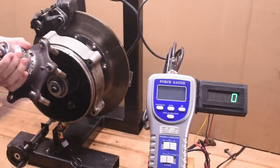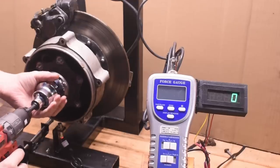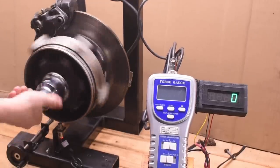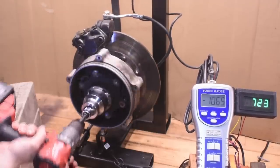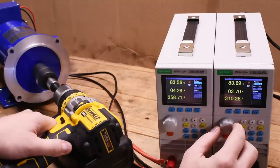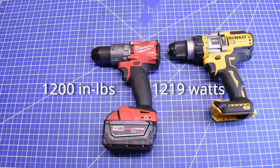Welcome back to the torque test channel. Today's episode is the culmination of over a year and a half of trying and mostly failing to make a meaningful dyno to measure the real power of drills — both peak torque, which many brands advertise in inch-pounds, and watts of working power, which is what DeWalt uses, as they say it's a better metric.